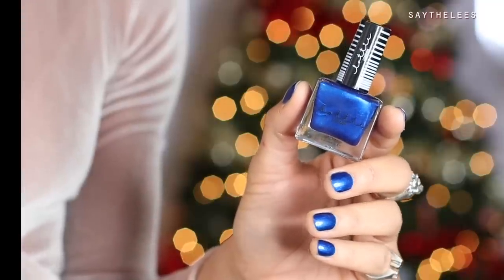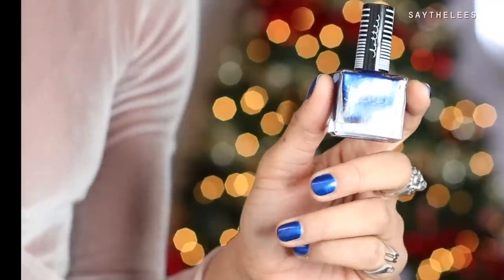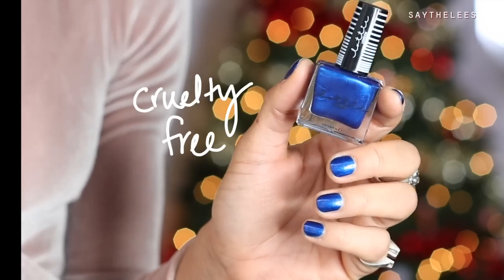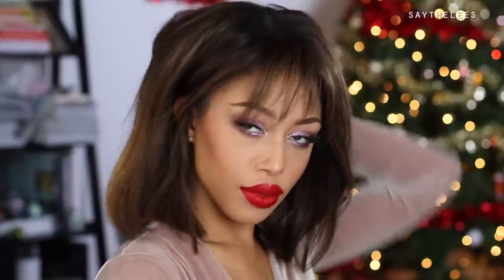Going back in with the Marc Jacobs mascara on the bottom lashes, going a little chunky to match the top. I also did my nails — I'm using the Lottie London Lottie Liqueur in the shade Riot, a metallic blue long-lasting cruelty-free vegan formula. I added a little bit of purple in the inner corner for a pop, and that is the finished look! Let me know how you spent your holidays down below. Don't forget to like, subscribe, and hit the notification bell. Big shout-out to Ipsy for collaborating with me — love you all, bye!